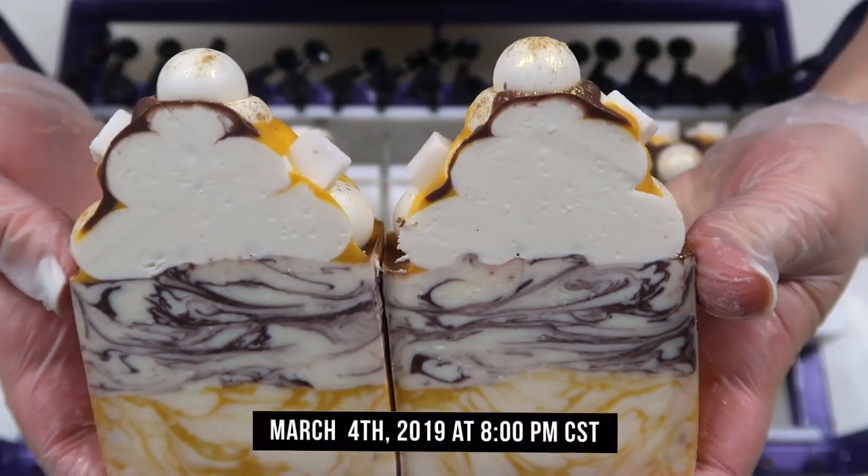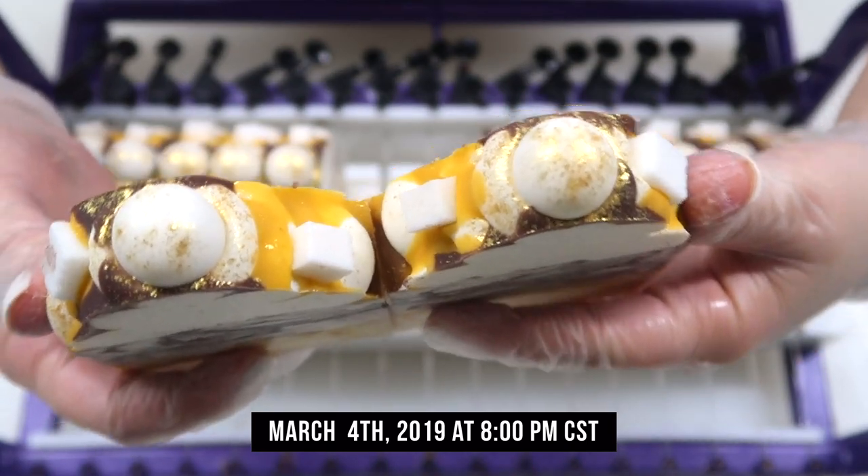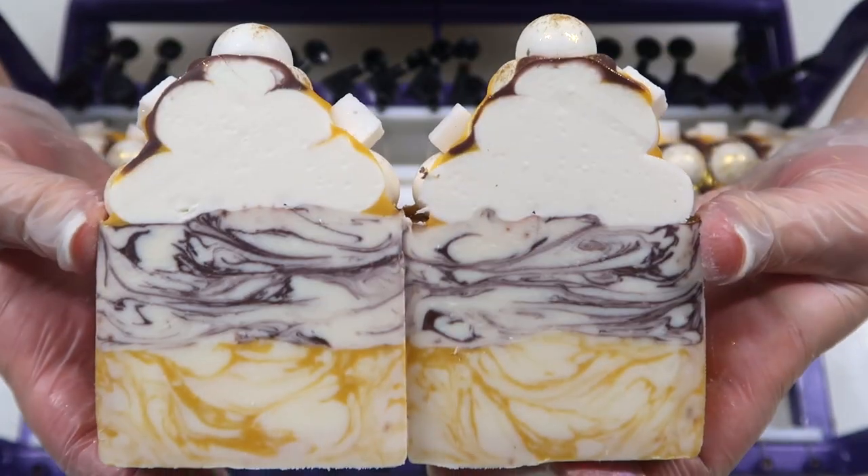These soaps will be available to purchase at 8 p.m. Central Standard Time, March 4th at RoyaltySoaps.com. We've got to do some more of the multi-layer marbling stuff — it is too good.